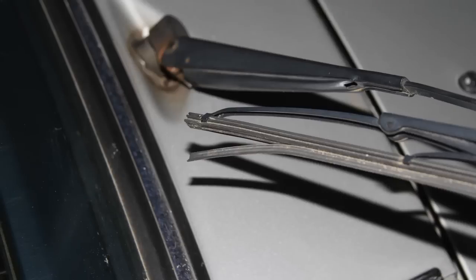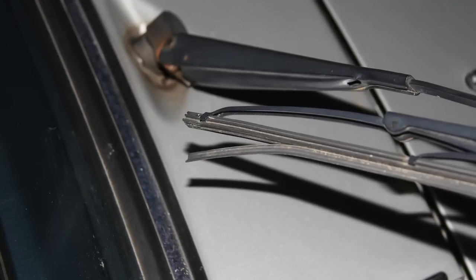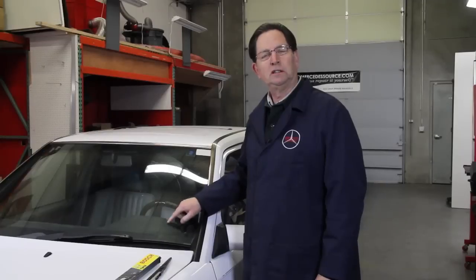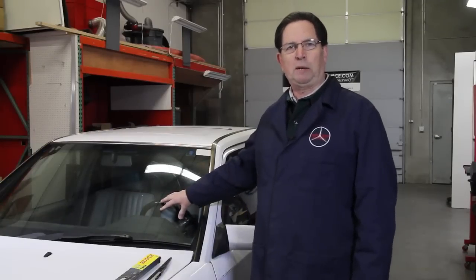Of all the neglected maintenance items I've seen come through my shop in the past 15 years, wiper blade replacement has to rank right up there at the top. Wiper blades are not that expensive, but in many cases you'll see wiper blades coming apart like this before they're even replaced. And in many cases, like this 300D 124 chassis, you'll see scratches in the windshield, which is very typical of neglected wiper blades.